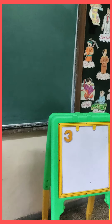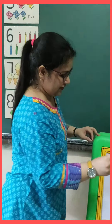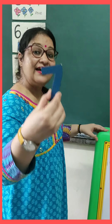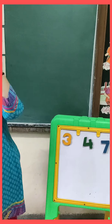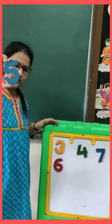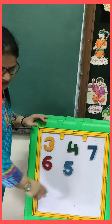Now ma'am will put it on the magnetic board. See, this is our magnetic board. And which number is this? Four. Yes, very good. Now tell me, which number is this? Seven. This is number seven. Now tell me, which number is this? Six. Very good. This is number six. And which number is this? Five. Very good. This is number five.